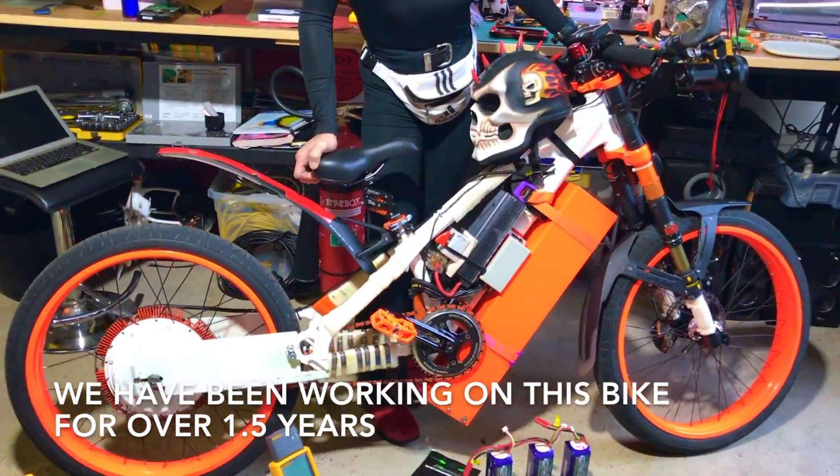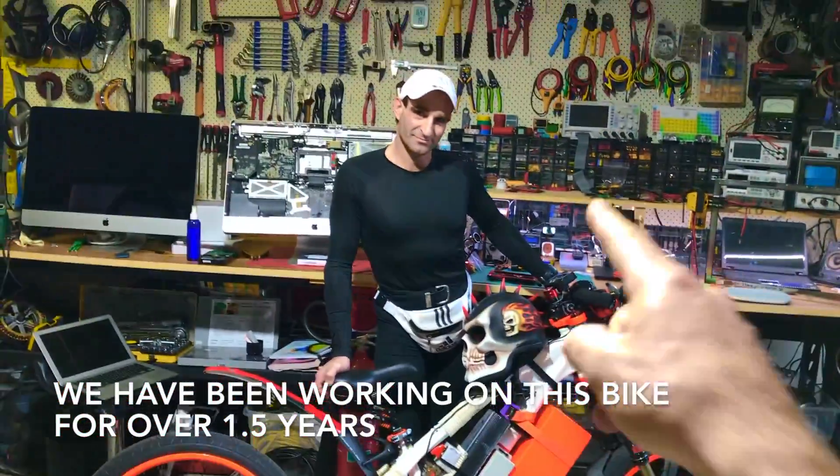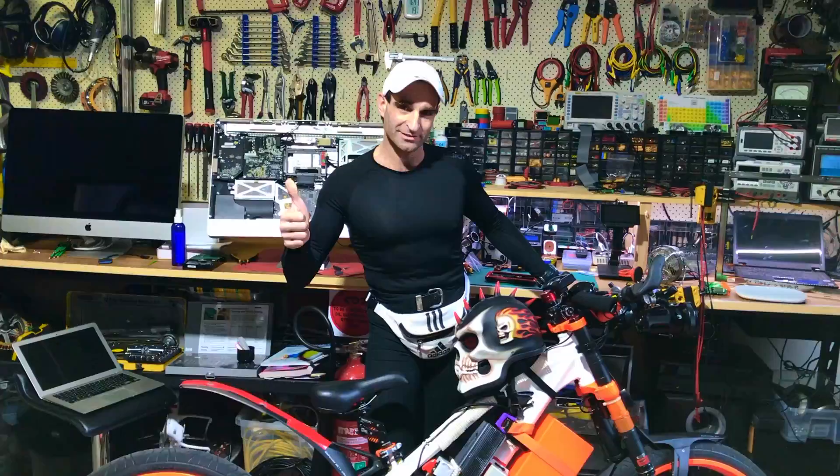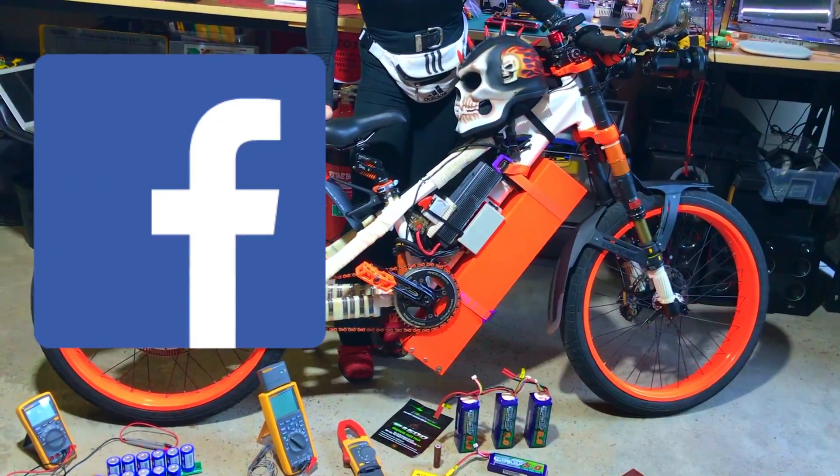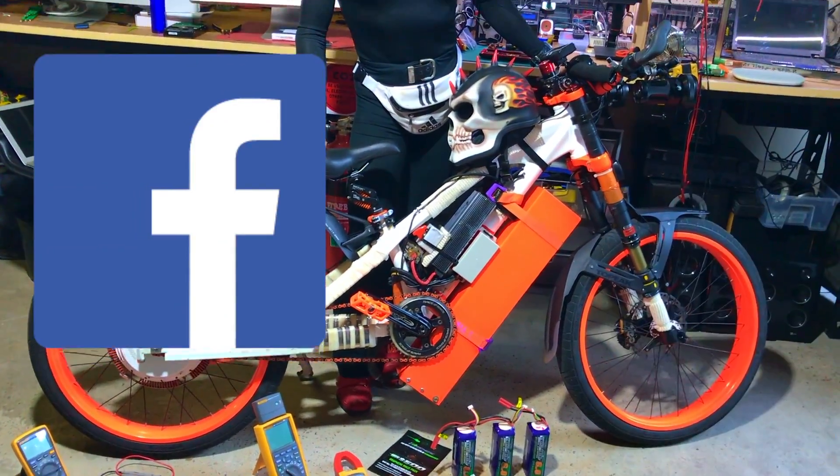Check out this electric bike, man. We've been making this bike for one and a half years with my friend James. We made some posts on Facebook and some photos on my Instagram.